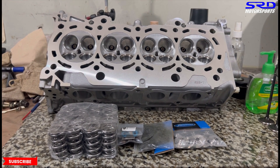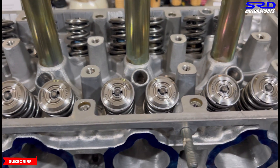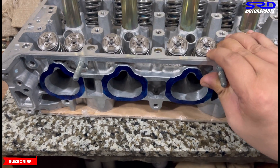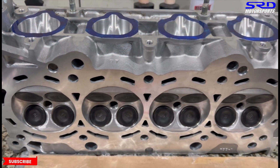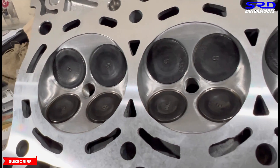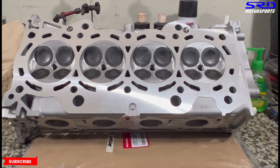Now we're going to clean it up and assemble it. Here it is all assembled. We didn't get to record the assembly because the stiffer springs needed more muscle. You can see the Supertech valve seals installed. Supertech valve springs and retainers looking brand new - here are the cleaned-up chambers and OEM valves. This is going to perform really well. The deck surface is resurfaced really clean and mirror-finished, which is great for head gasket sealing.